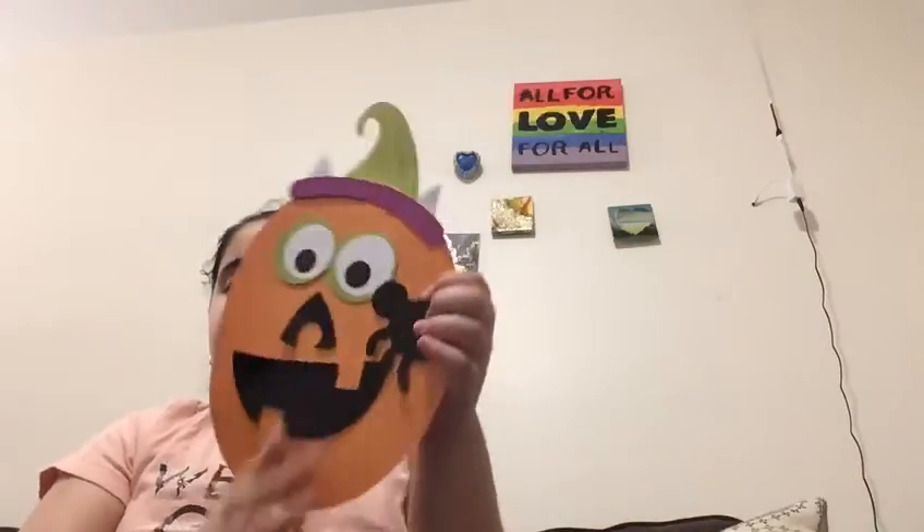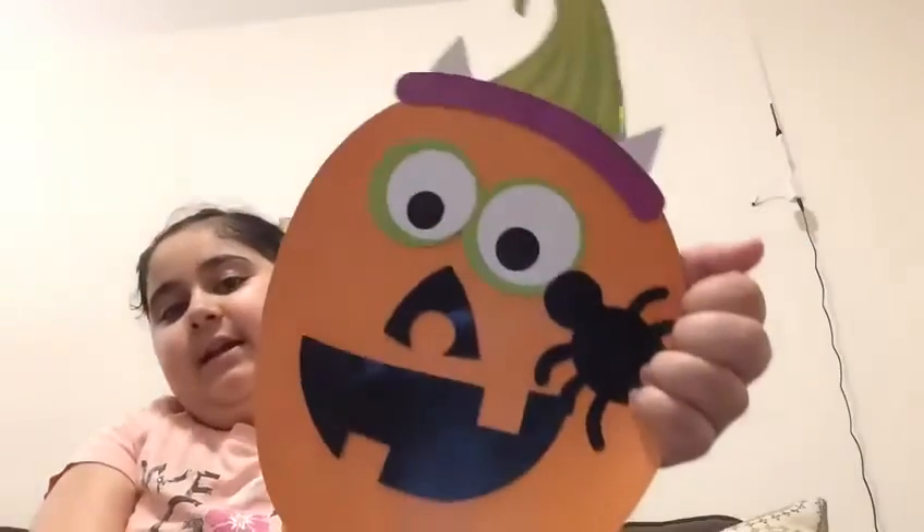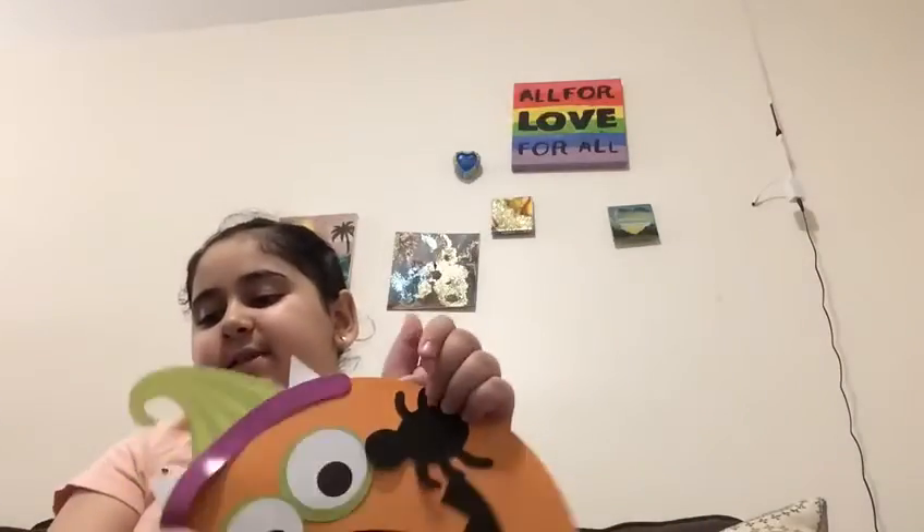I'm gonna add a spider. Actually, I'm gonna move the mouth a bit and put it a bit down here. So I could use this — I think it's a nose, I'm not sure. If I'm using it wrong, I'm not sure if that's a nose or not, but I'm gonna use it as a nose. I'm finished. I've added a spider and the nose. So this is my first pumpkin.